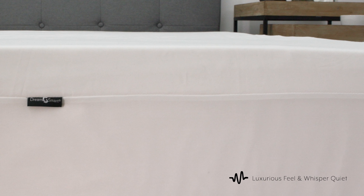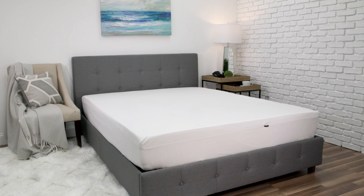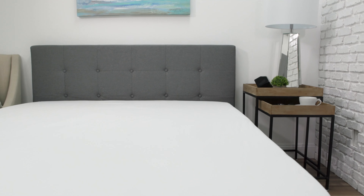The hypoallergenic polyester top fabric is whisper quiet in order to seamlessly fit between your mattress and fitted sheets. In order to limit movement, this mattress protector also features a luxurious stretch-to-fit bed skirt that fits mattresses up to 18 inches thick.